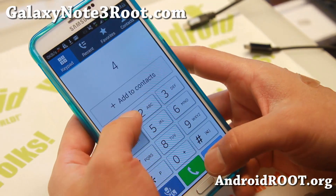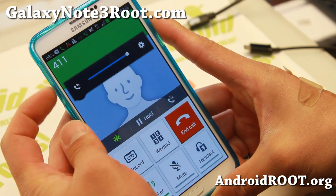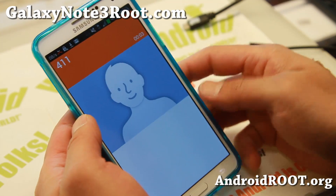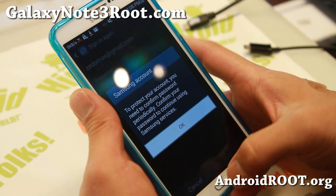You'll have to sign in again to your Samsung account because it detected your phone number change. I can see AT&T info, so my connection is working. My 4G LTE is not picking up, but I do get great signal here in my basement office.